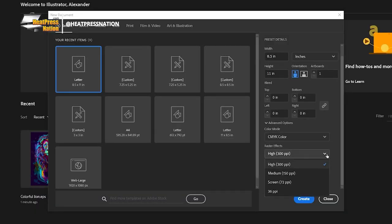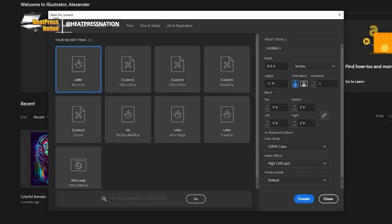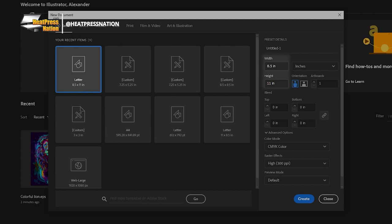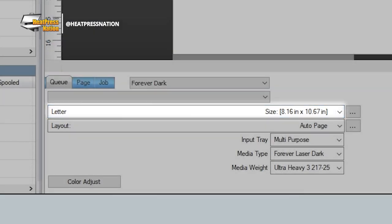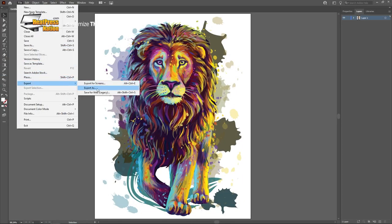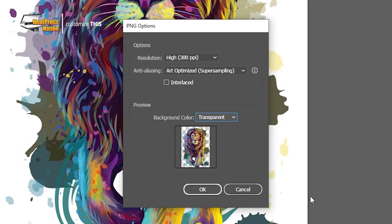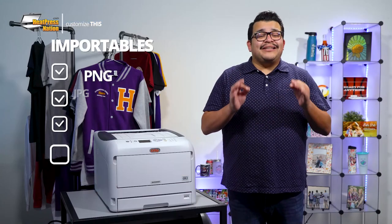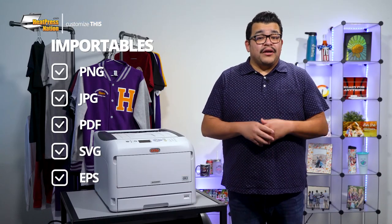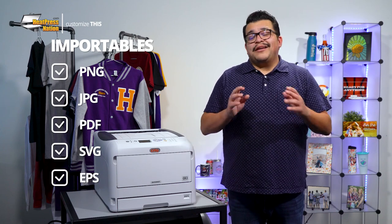If you're using image editing software like Adobe Photoshop or GIMP, be sure to set the document to 300 DPI resolution to maintain high fidelity for your image. You'll also want to set the dimensions of your document based on what preset is on the Digital Factory RIP software. Once your image is all set, export it as a PNG file with a transparent background. PNG files are an ideal image format for Digital Factory, though JPEG and PDF files, alongside SVG and EPS vector files, can also be imported.